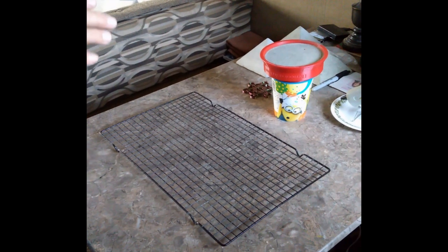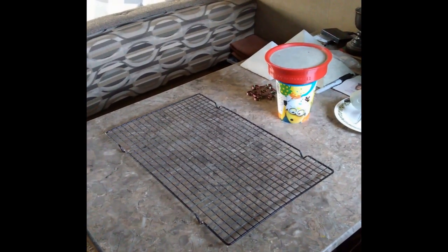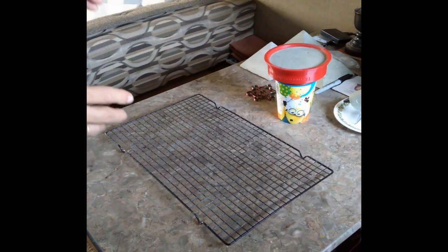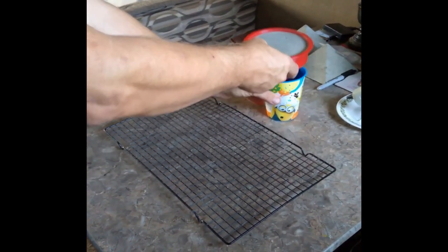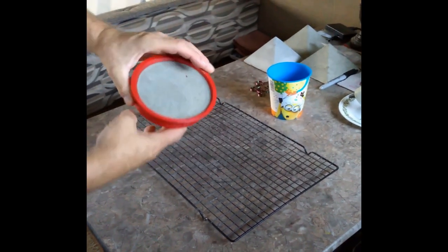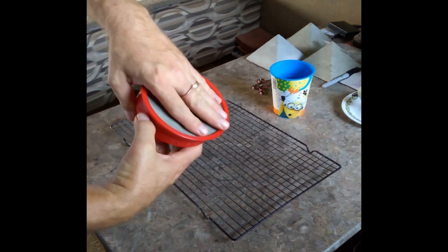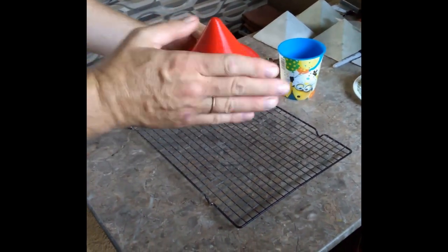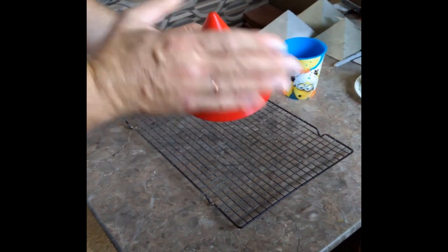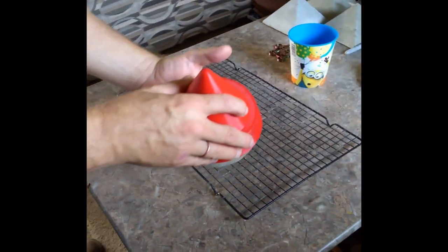Alright — so this is the follow-up. I poured this mold Monday night and it's now Wednesday morning, so I wanted to show you how I pull it out. I just take the mold, put my hand over it or a piece of cardboard, and tap it. Sometimes they come out real nice — and there it goes, I didn't even have to tap it on the table.